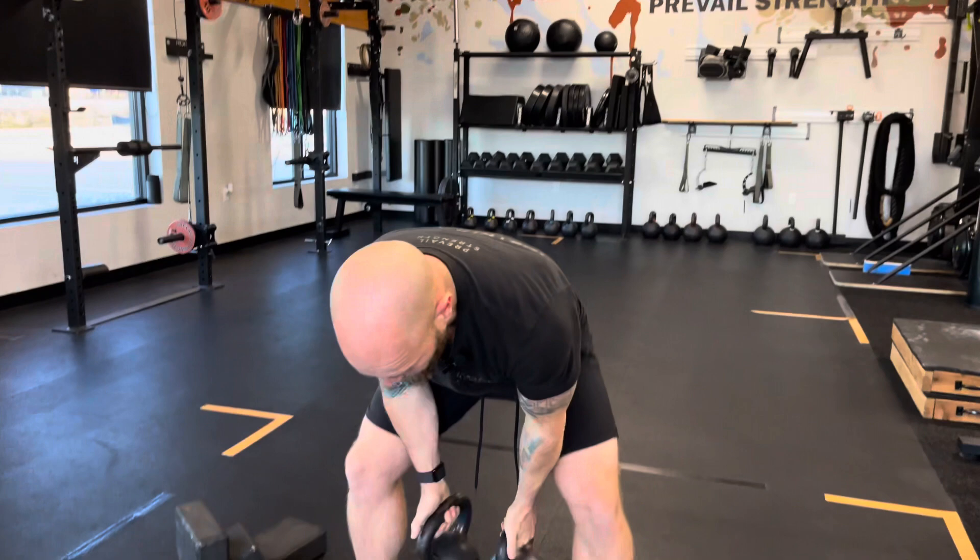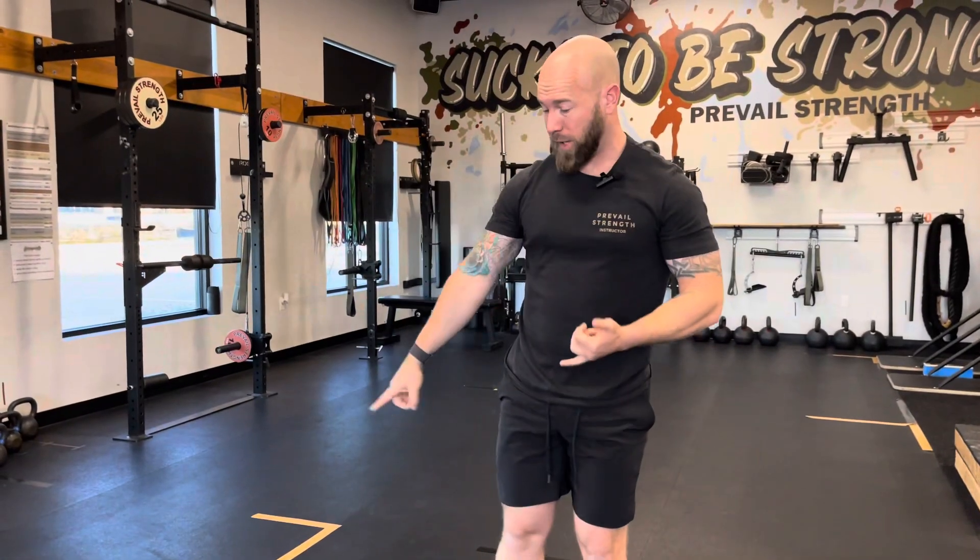My elbows need to be in front of my body and underneath my hands, and ideally my hands as close together as possible — underneath, not out and away — because this is a core and leg exercise. So: clean your bells, find your depth, elbows underneath, not elbows away, for that high-quality green light exercise.